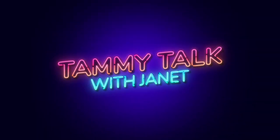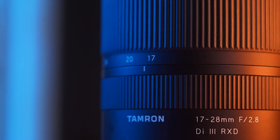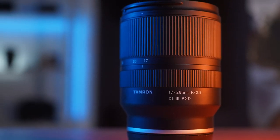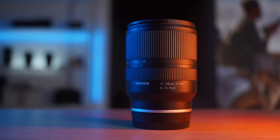It's TammyTalk with Janet. In today's TammyTalk, we'll see how wide you can go with the Tamron 17-28mm f2.8 Di3RXD for Sony full-frame mirrorless cameras.